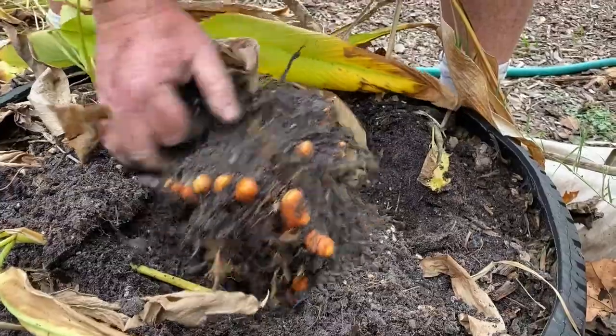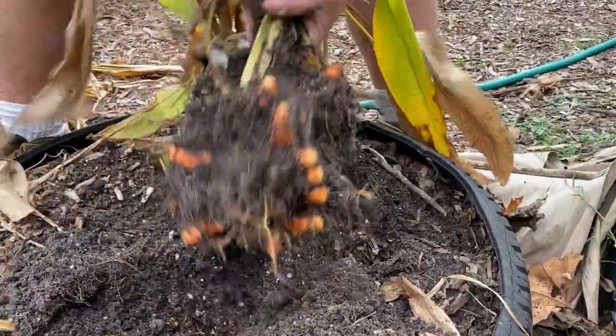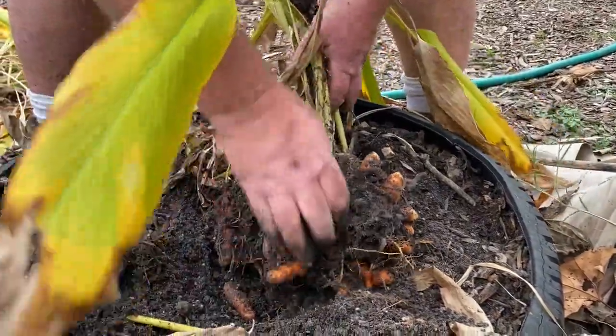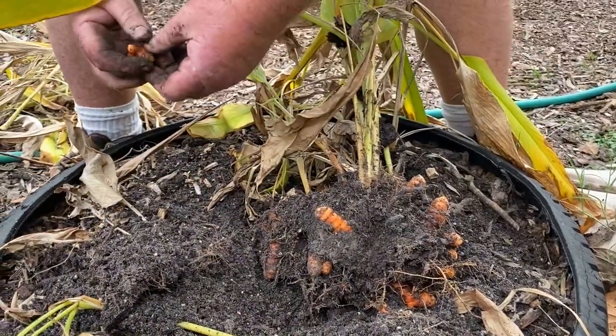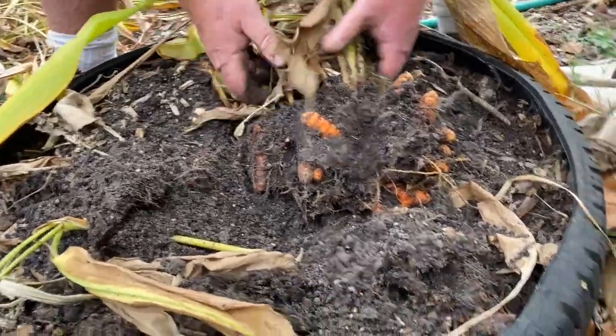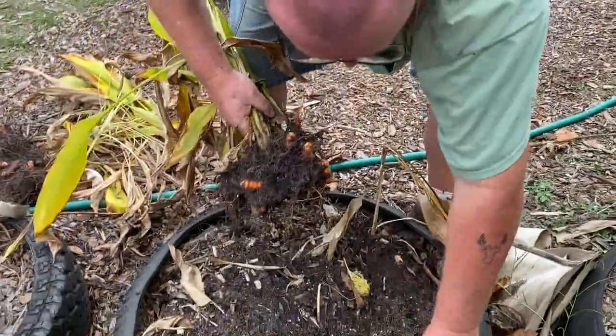Boy, this turmeric sure did like this stuff! What soil did you have in here? This is just ditch dirt and some wood chips. Take it and put it with the other ones because we're gonna have to separate these and we can show them the different things to look for. Look at that, how beautiful!